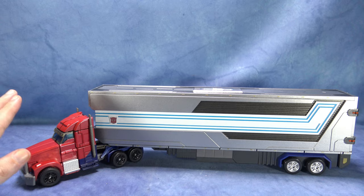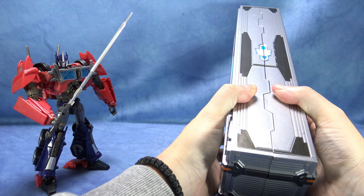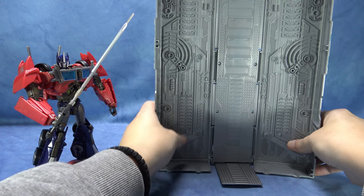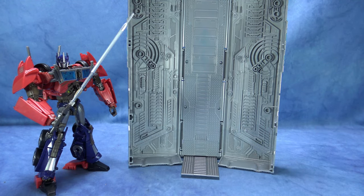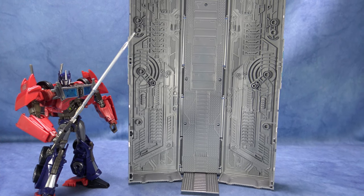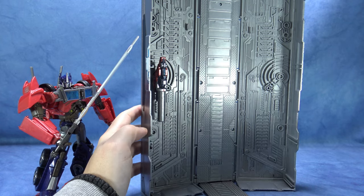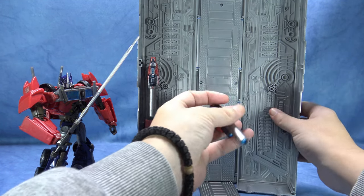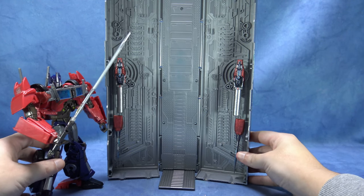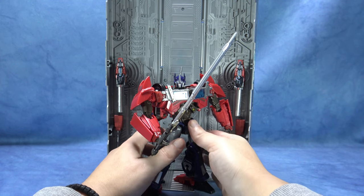Πάμε τώρα να φέρουμε και τον Optimus Prime σε robot μορφή. Θα ανοίξουμε το τρέιλερ όπως κάνουμε και με τον MP10 — όσοι έχετε τον Masterpiece MP10 ξέρετε τι εννοώ. Θα ανοίγουμε την μπάρα και μπορούμε να το χρησιμοποιήσουμε σαν μια βάση, σαν ένα οπλοστάσιο. Μπορούμε να αποθηκεύσουμε τα όπλα εδώ. Βάζουμε και τον Optimus εδώ και έχει τα όπλα του έτοιμα για να τα πάρει όποτε θελήσει.